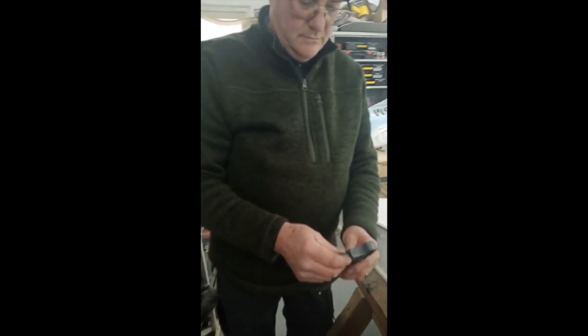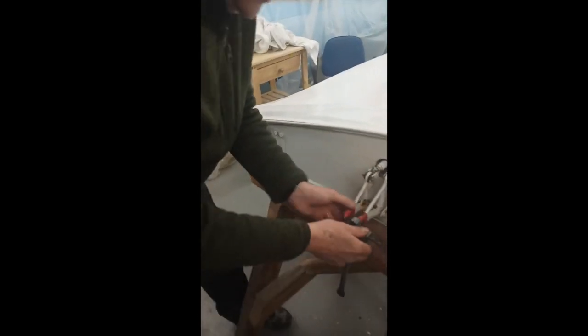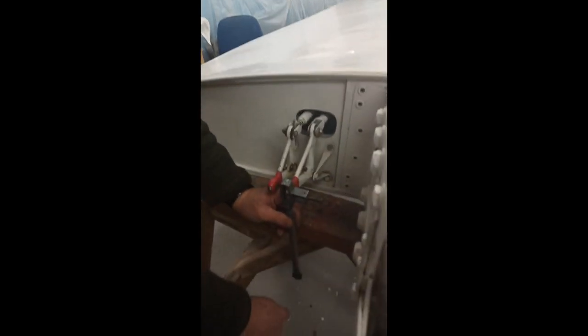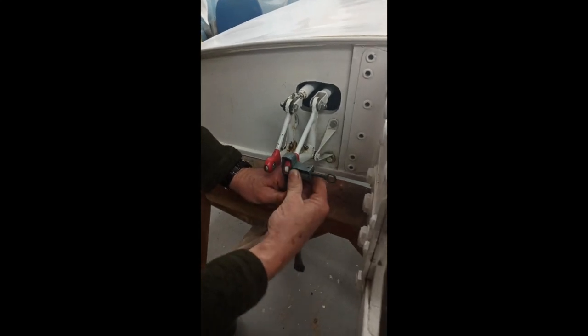All right, Martin, I wonder if you could show them the correct way to fit a control rod. I will do that. This is the bell crank for the air brake. And what we've got to do is we've got to slide this over. So with the bar facing down into the fuselage, this slides over the top of the bell crank.